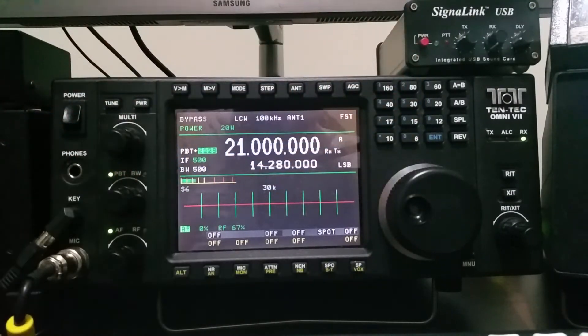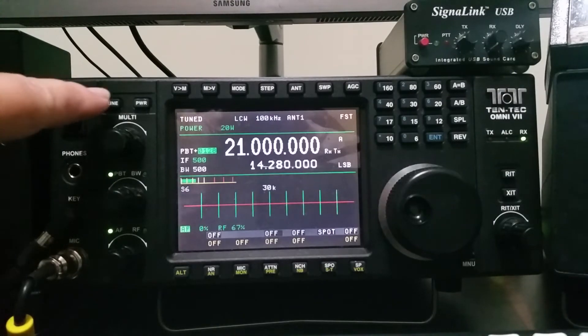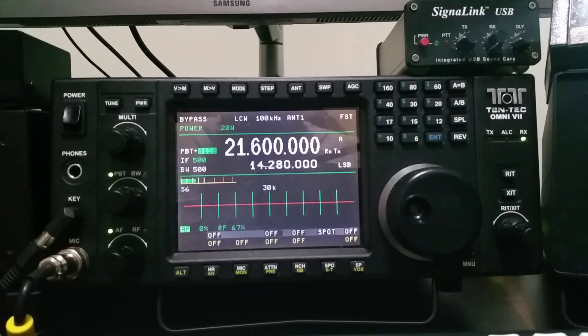I think 15 meters was also a band that wasn't real great. In bypass mode we're showing about 3.2 to 1. After tuning, we're at 1.1 to 1. Going back to bypass and up to near the top of the band, it shows 5.2 to 1. After tuning, we're at 1.4 to 1. I'd say TenTec was right — this tuner can match those high SWR values.